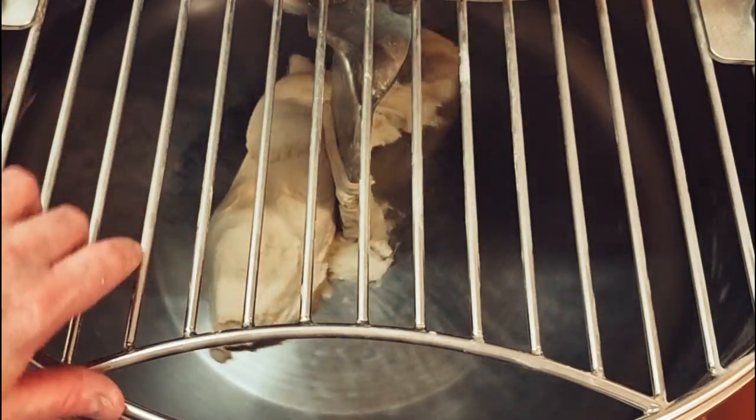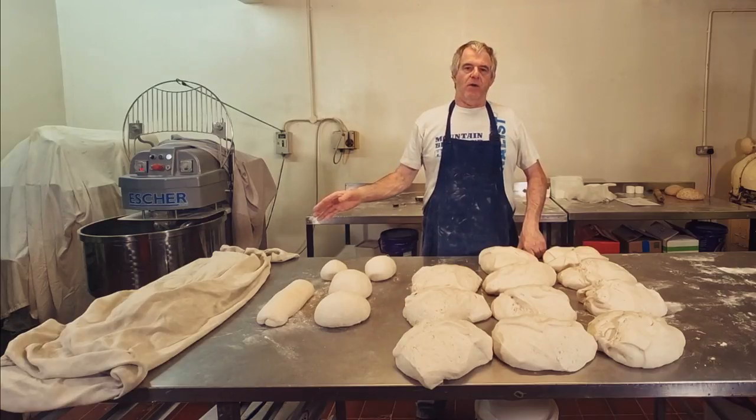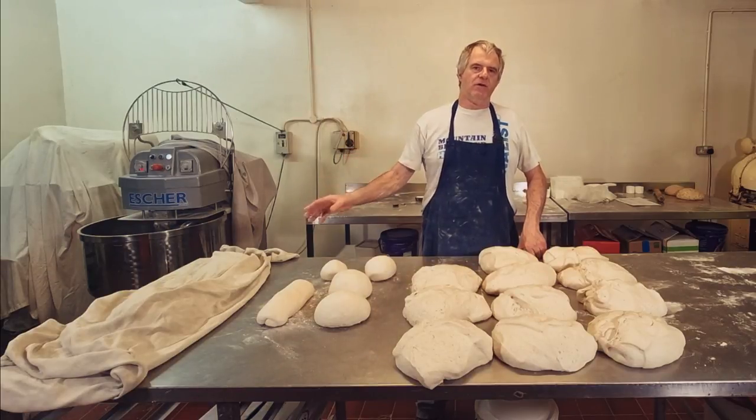The dough's ready. We'll get it onto the table. I've moulded the dough, we've covered it, and now we're going to leave it there for around about 45 minutes, give or take. I'm going to look at it after 30 minutes just in case it's ready.